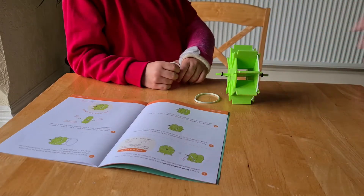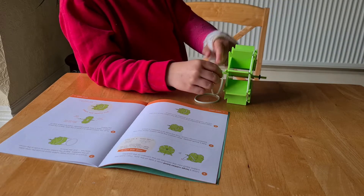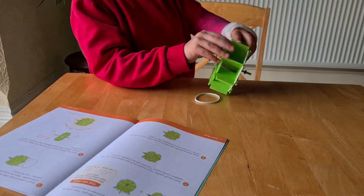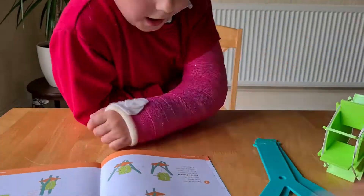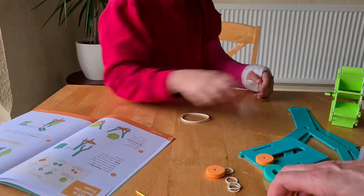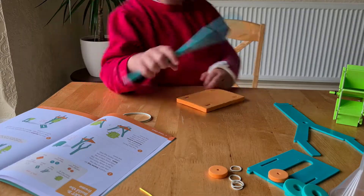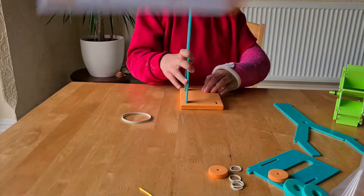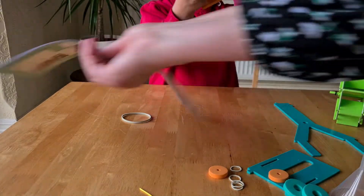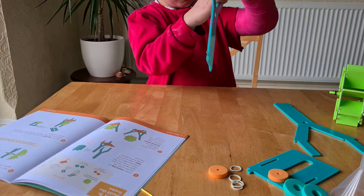Do you think you can do it all on your own? No. I think you can — have a go. I just want you to hold it. Do you want me to hold it? It's through. So have a look at the picture — can you see how it pushes all the way through? And then it'll stop. Can you manage that? Do you want a bit of help?